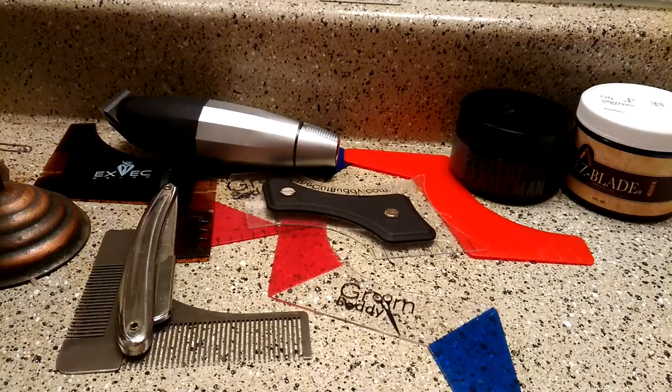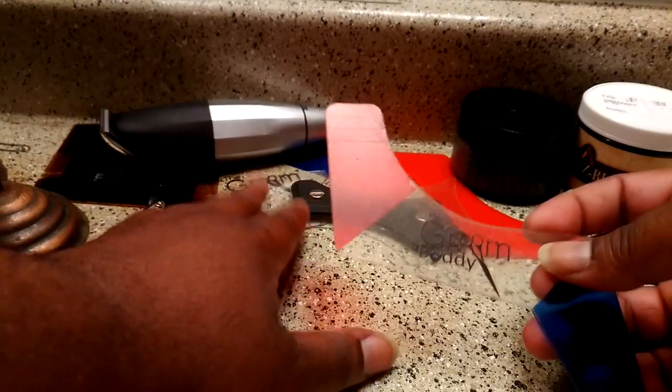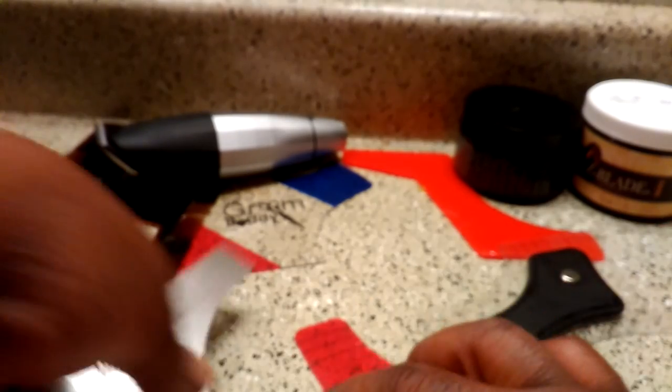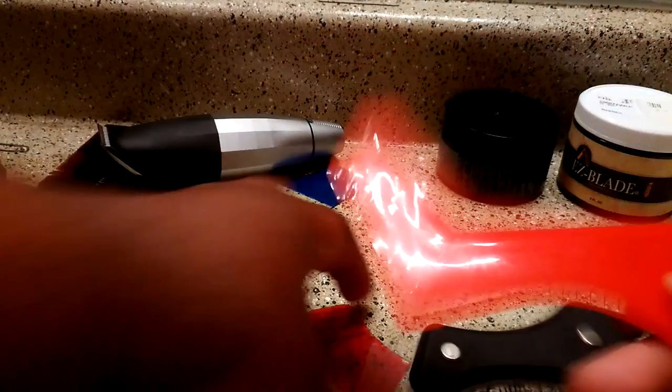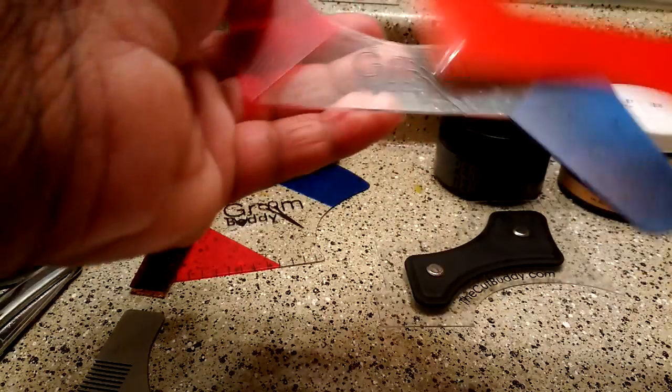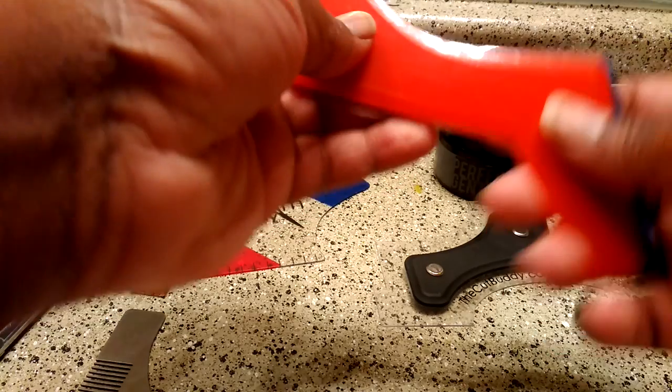Toon Nation, what's going on man? It's your boy with Nick. It has been way too long since I've introduced products to you like the Groom Buddy, Beard Shaping Tools, Cut Buddy, Guy Bar, and Weevo Beard — which is basically a hard plastic version of the Groom Buddy, quite literally the same daggum product.